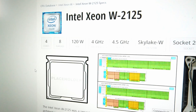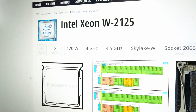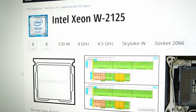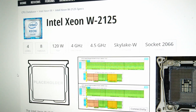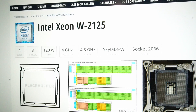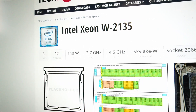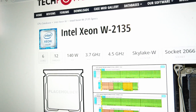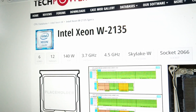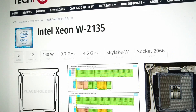Let's take a look at some quick stats from techpowerup.com. The original W-2125 CPU has four cores and eight threads, a TDP of 120 watts, a 4.0 gigahertz base frequency, and a 4.5 gigahertz boost speed. The W-2135 CPU has six cores and twelve threads, a TDP of 140 watts, a slightly lower base frequency of 3.7 gigahertz, but the same 4.5 gigahertz boost speed.